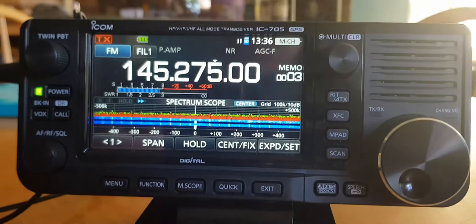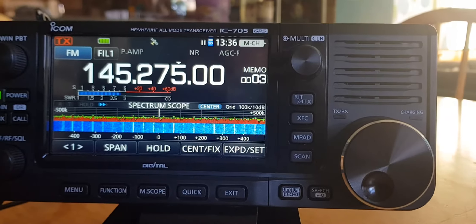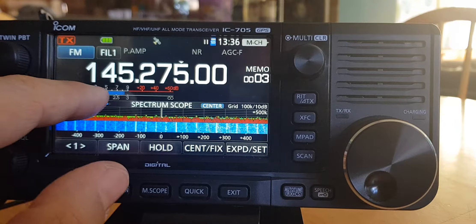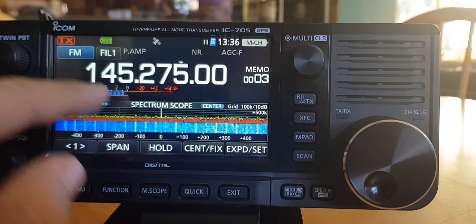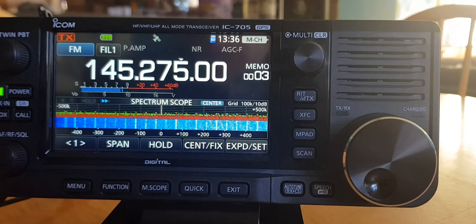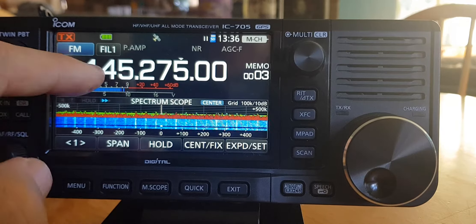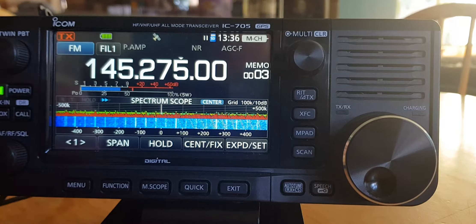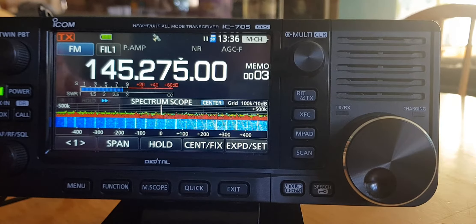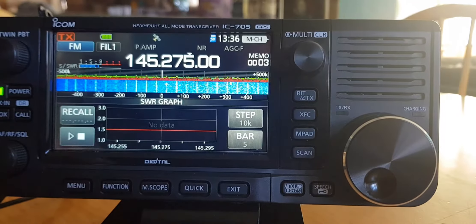Anyway, the meter on this radio can be changed — look, you can go ALK comp. That might be voltage; I'm not really sure, I'll have to look it up. My eyes are so rubbish. But there is another function if you go menu SWR.